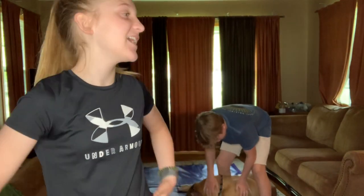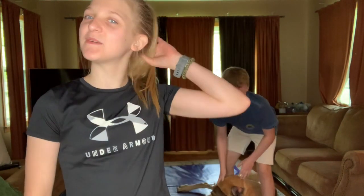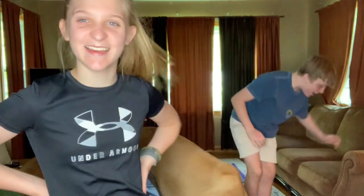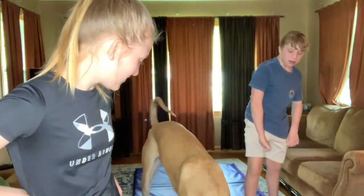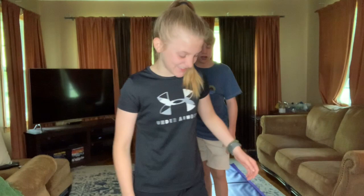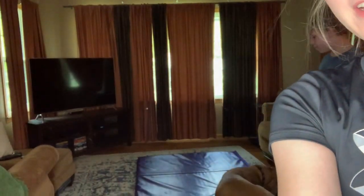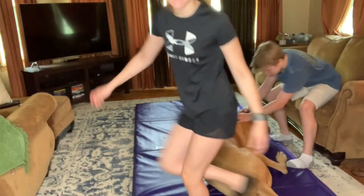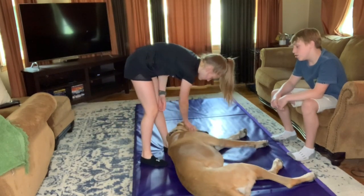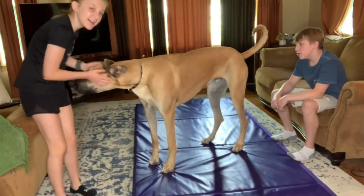Hey guys, welcome back to my channel! Today I'm gonna teach Connor some gymnastics moves. He knows how to do most of them, but I still think it would be funny. Bentley likes the mat now — yeah, so that's what I'm gonna do. I'm gonna teach him some skills. Stop it, Bentley. Bentley's trying to ruin my mat. You need to clean your beans right now. Don't bite. Do you want to go downstairs? You just need to get out of the way.